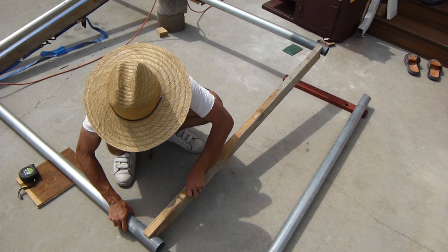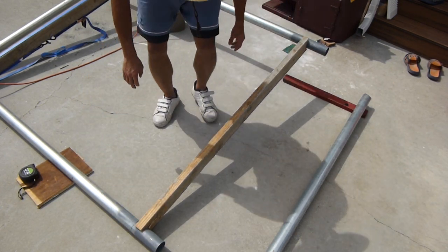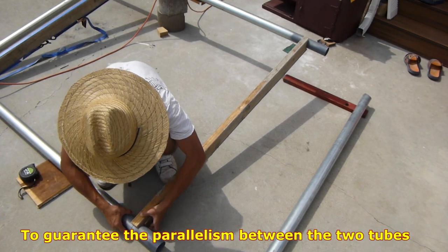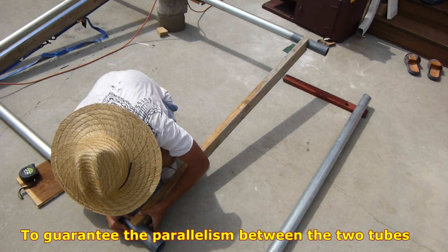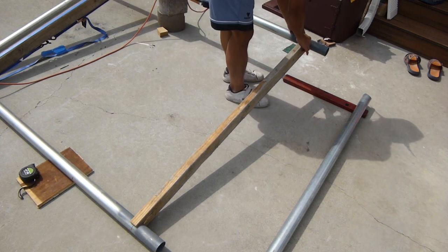This way I was able to parallelize the top and the bottom tubes of the gate frame. I put it back for the next welding spot, then double-checked with the marks I left on the tube to make sure it was perpendicular.